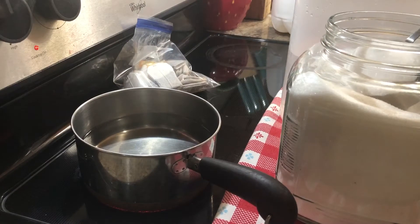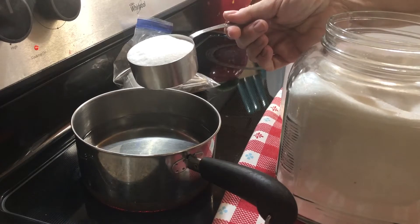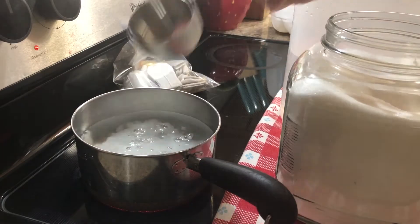I know how to make it right so I'm going to show you, so stick with me and we'll get right to it. If you're making a gallon of sweet tea you are going to use two full cups of sugar. If you're making a half gallon you're only going to use a cup. This is a half cup measuring cup — I'm adding four of these to this pot.